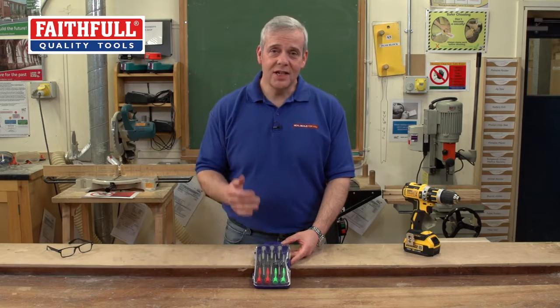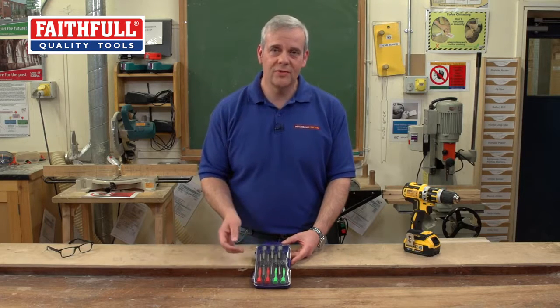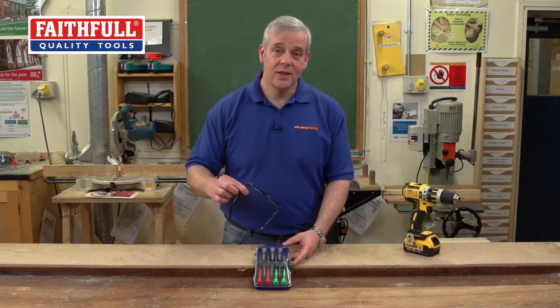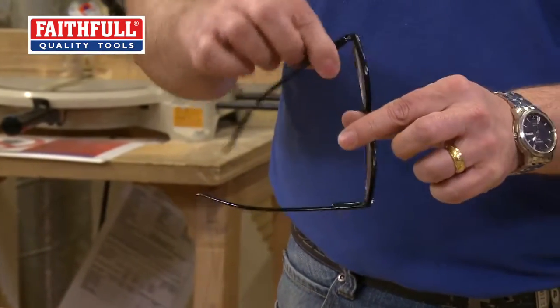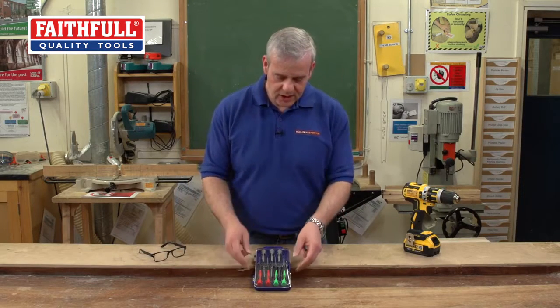You find nowadays that you need to use these ultra-small screwdrivers to get into battery compartments on toys, on remote controls, on a lot of different access things. Your glasses, when the arms become a little bit wobbly, you just need to tighten them up. You need a precision screwdriver for all sorts of things.